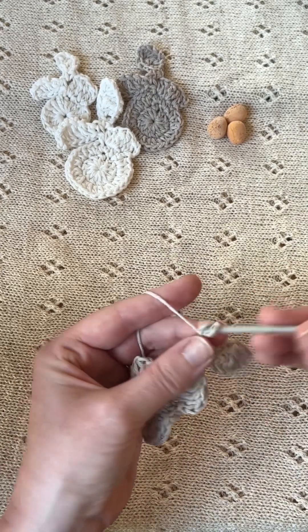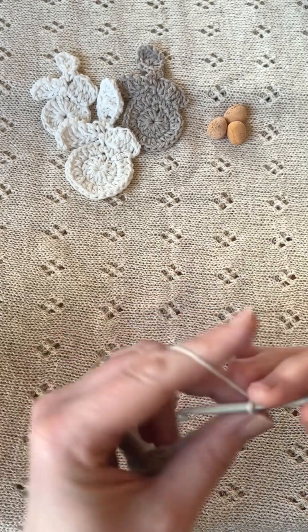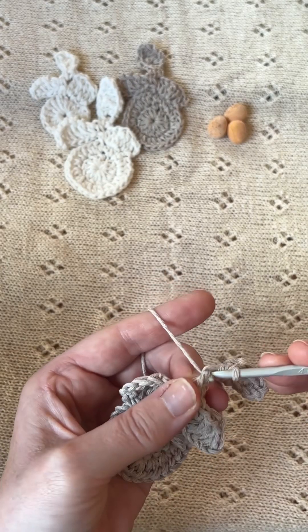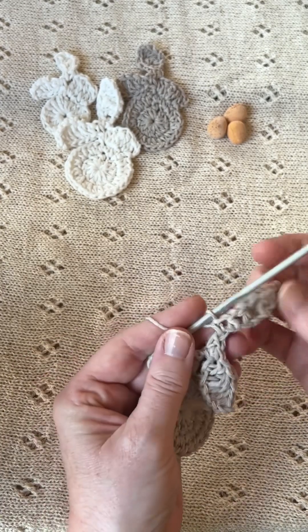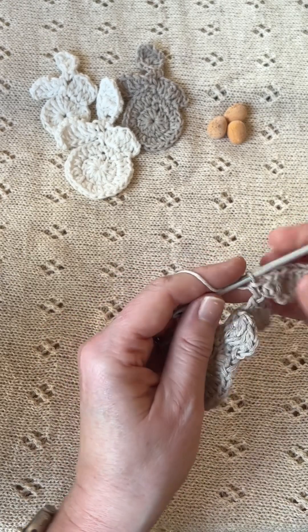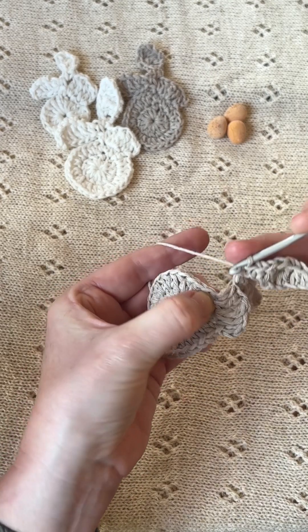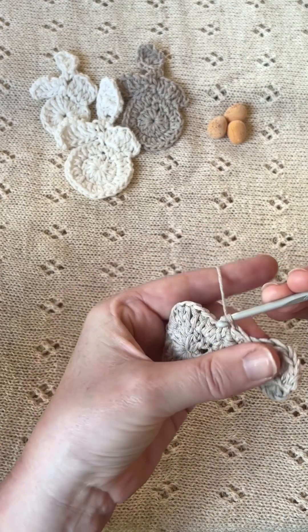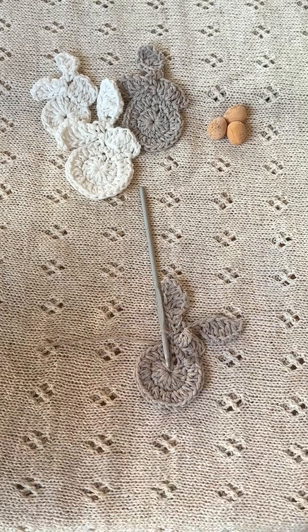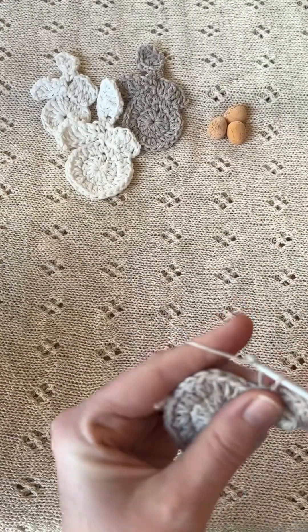That's the ear complete, and you're going to repeat that for the second ear starting with that chain nine again. When you've finished with the double crochet at the bottom of the ear, you're going to make a slip stitch into the base of the half treble from the rabbit's head. So that's your rabbit complete — cut off the end and then sew in the ends.